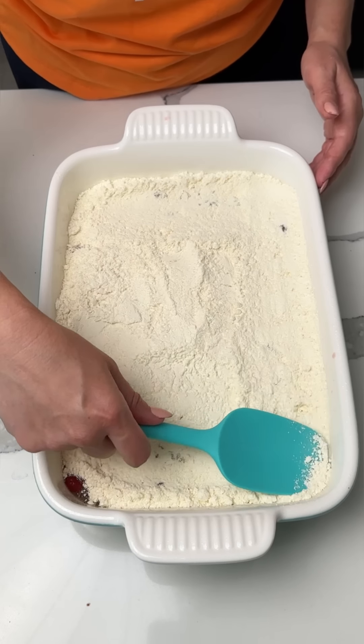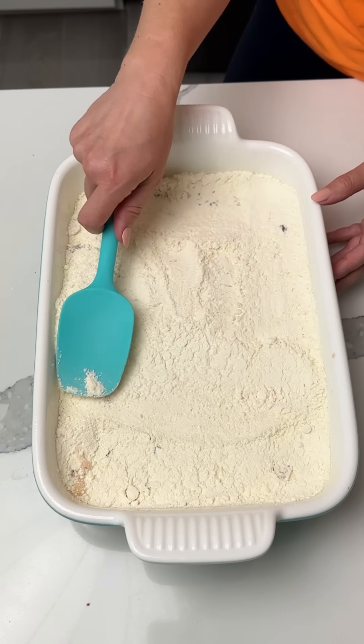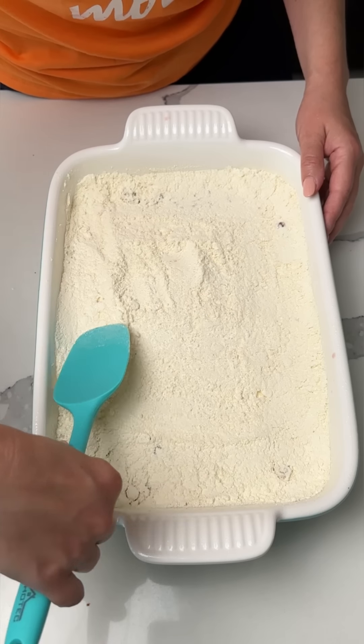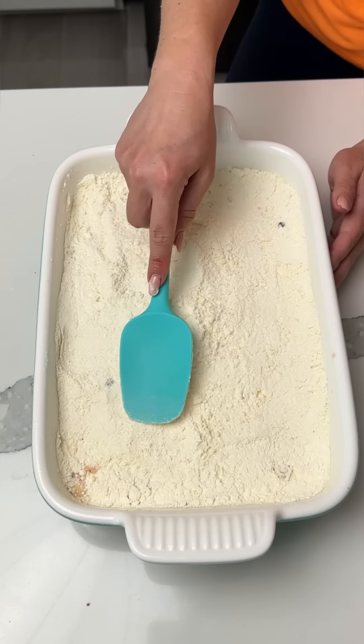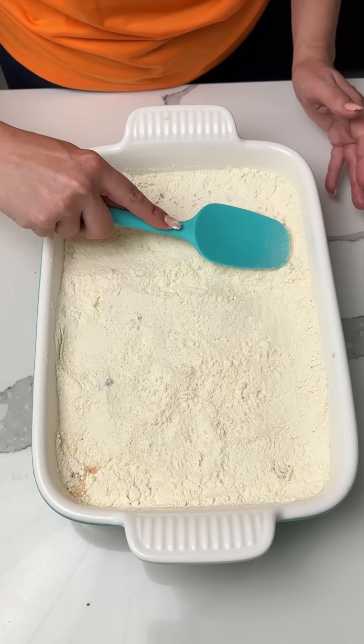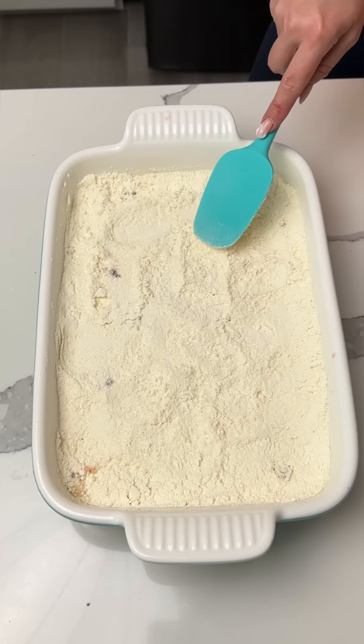We're just going to make this flat, like so. Y'all might know where I'm going with this. How long have y'all been making dump cakes? I feel like I've never heard of this until I was an adult. Have these been around for a long time, or is this like a new internet trend that someone started recently?